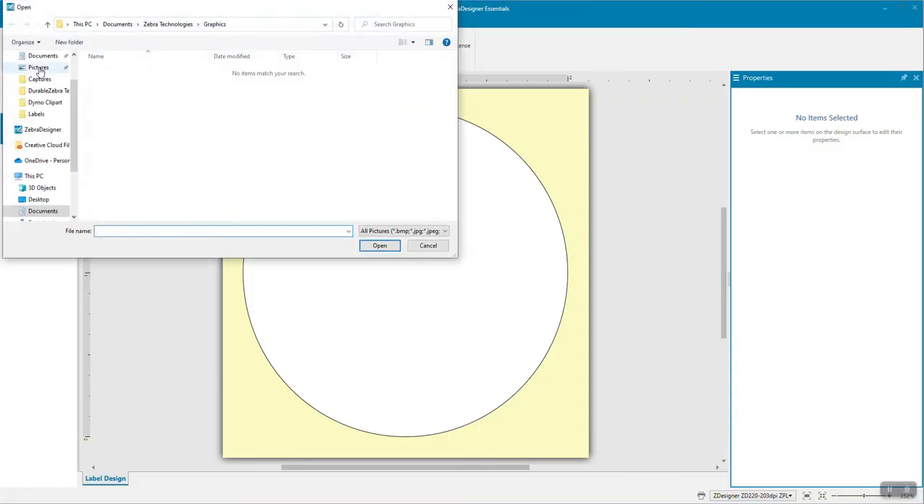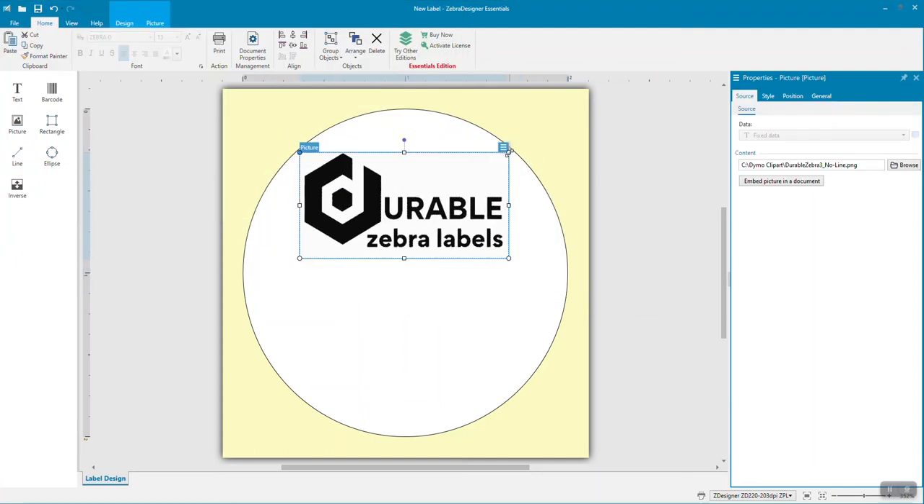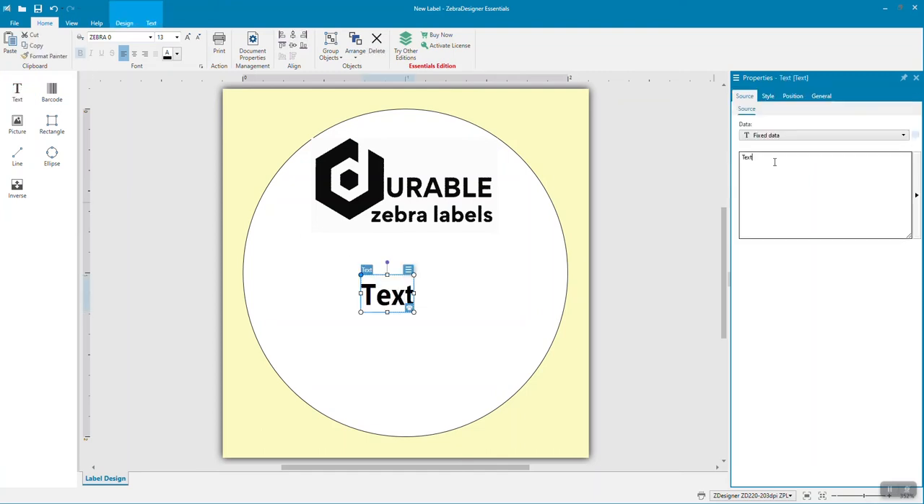You can then proceed with adding text, images, QR codes, and barcodes to your template. As always, remember to use bold dark images and text in order to guarantee the best print quality.